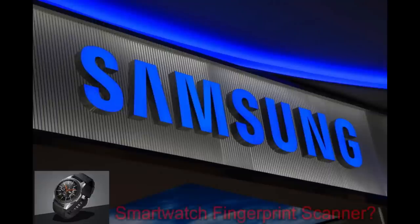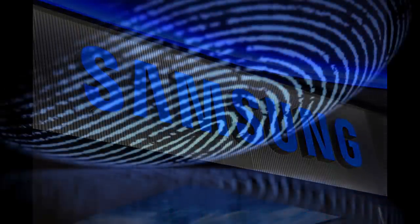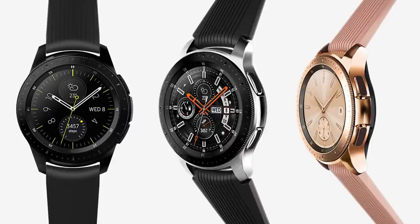Hey guys, welcome back to another edition of Jibber Jab Reviews. News was just released today that Samsung may be taking the in-screen fingerprint scanner to the next level. While this has already been previously discussed about incorporating this functionality into its smartphone, this new information suggests it's also experimenting with adding it to its smartwatch.